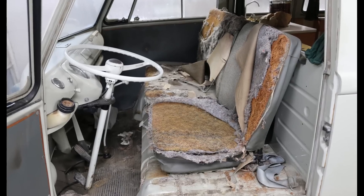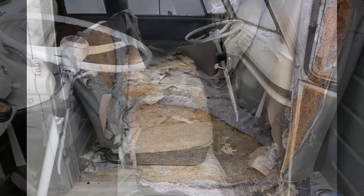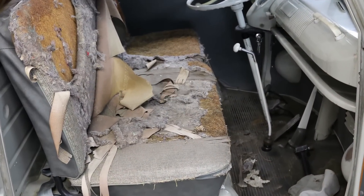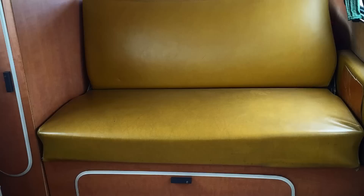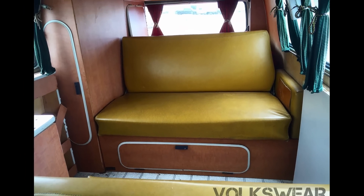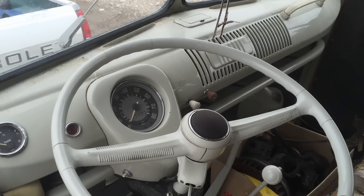We originally picked this bus up in Brigham City, Utah. It was being used down there at one point to promote a business, and it had a lot of vinyl decals on the side of it. That was the first thing we had to do when we got it back to the shop — remove those decals and work on buffing out the original paint.